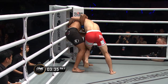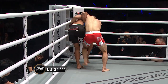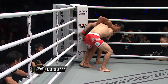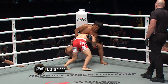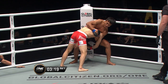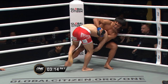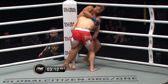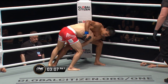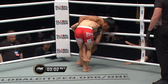Tsunoto likes to throw those low kicks, so if Kamakubo keeps stomping on that foot it's going to inhibit his kicking power — and those things hurt. Dropping down, looking for a takedown, perhaps Kamakubo. Kamakubo's only got a single leg here and Tsunoto's doing a good job. Expect Kamakubo to try to circle hard to that left side, do a little bit of a turn on the single leg — there he goes, but he can't quite get it. Good defense from Tsunoto.